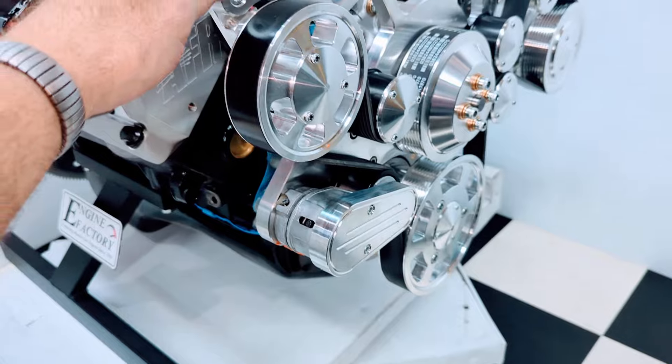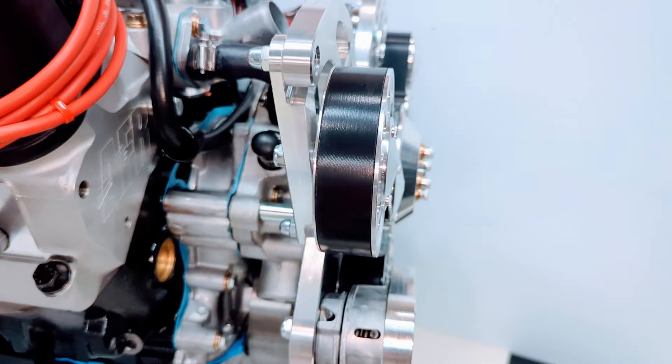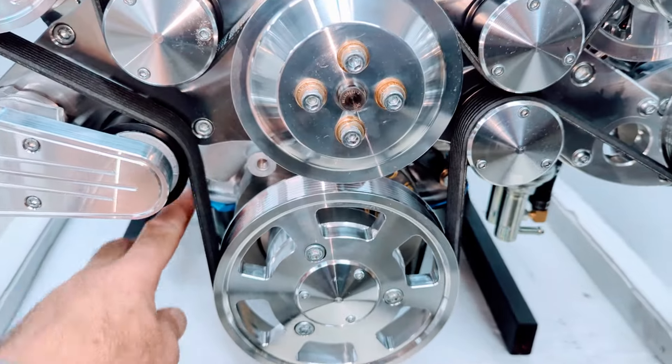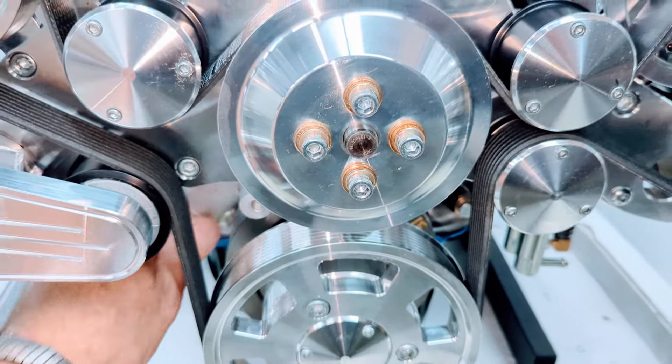This is the polished Raptor serpentine pulley kit. It has a heavy duty eight rib serpentine belt with a self-tensioning belt tensioner, and the correct lower hose location for the '67 Mercury Cougar on the lower passenger side.